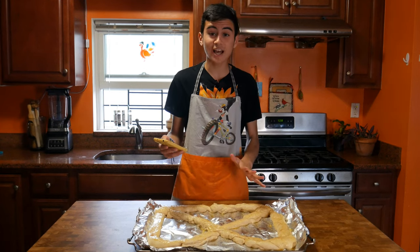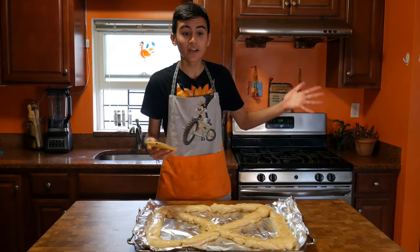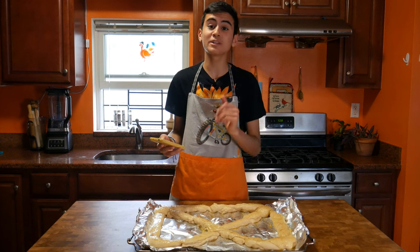So according to this recipe, a regular-sized pretzel should take about 15 minutes. But let's be real, this isn't going to take 15 minutes. I'm just going to put it in the oven and wait until it gets golden brown. Hopefully it's not too long.